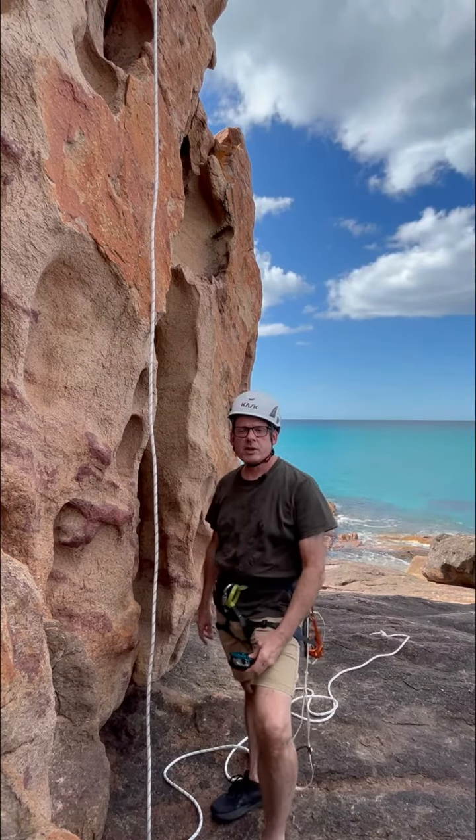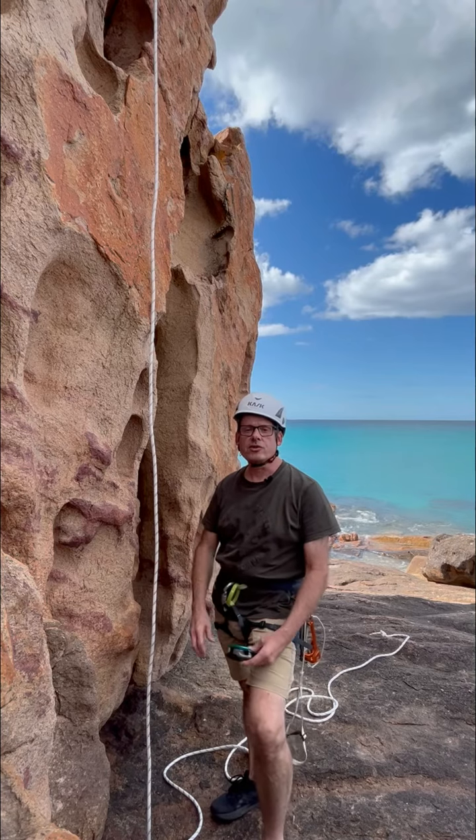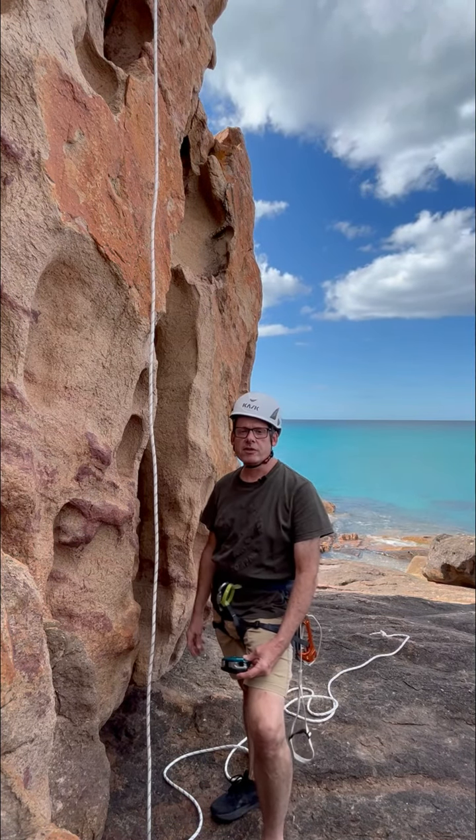Welcome back to the Rockface channel. In today's trajectory video, we will be showing you how to climb out of a rock ledge if you've been down a crag fishing.